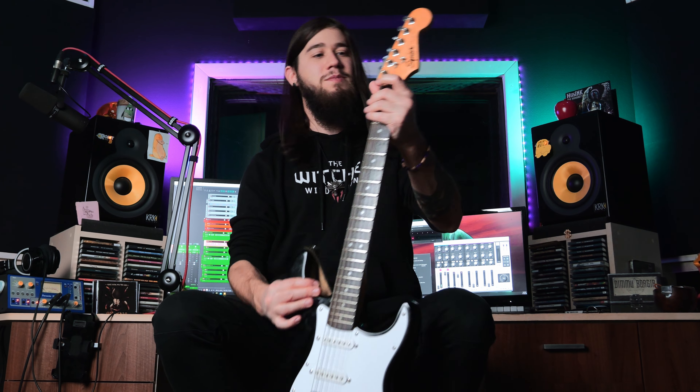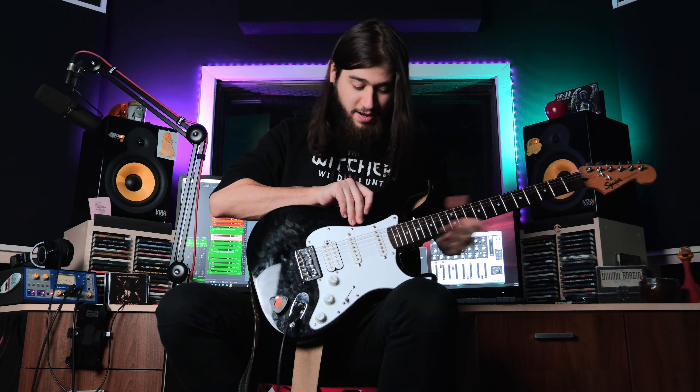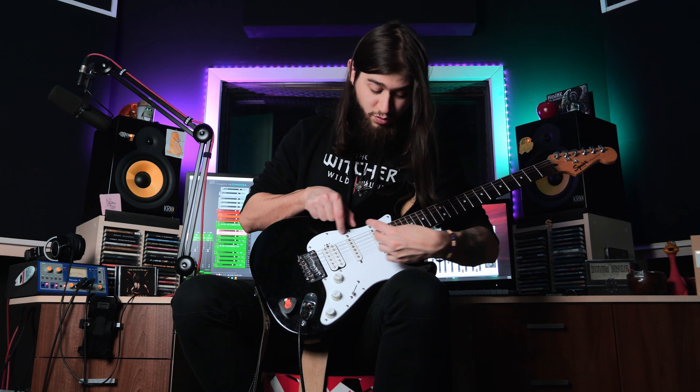By that I mean the nut has been changed to graphite, the tuners have been changed to something else, the neck has been shaved off and refinished, and the pickguard has been changed. This is the biggest difference in the sound department, because the humbucker is now closer to the neck than it was with the stock pickguard.